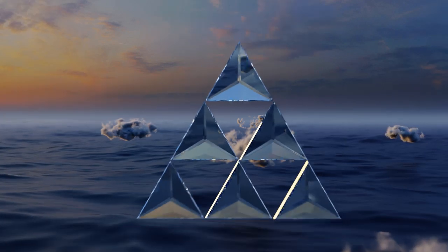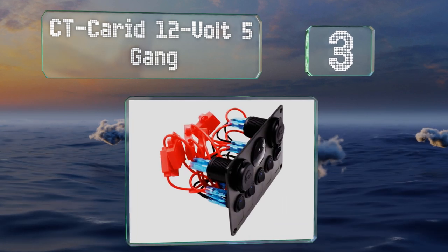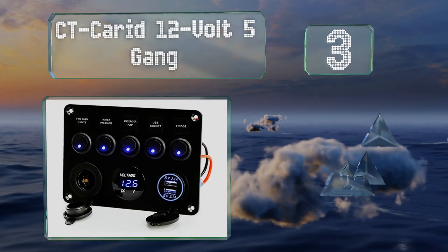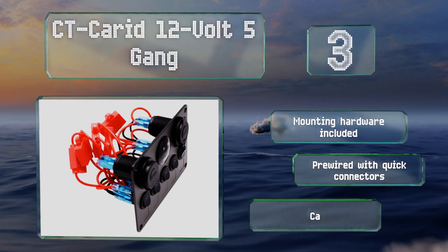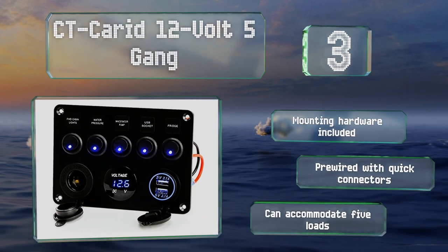Nearing the top of our list at number three, unlike some others in this category, the CT Carried 12 volt five gang shows a bit of design foresight and places its outlets along the bottom of its faceplate, eliminating the nuisance of hanging cords dangling obtrusively in front of your controls. It includes mounting hardware and is pre-wired with quick connectors. It can accommodate five loads.